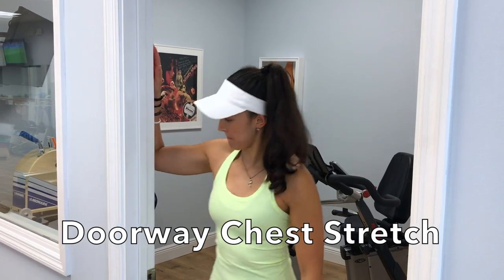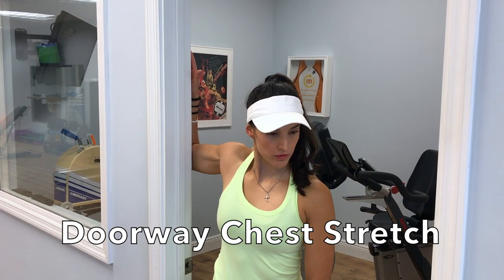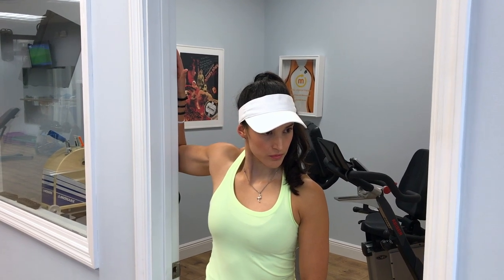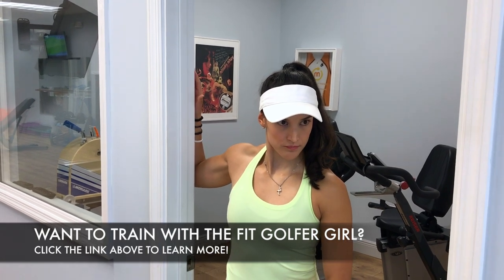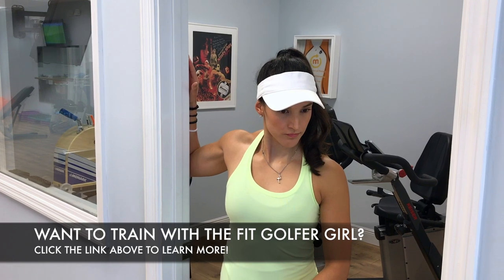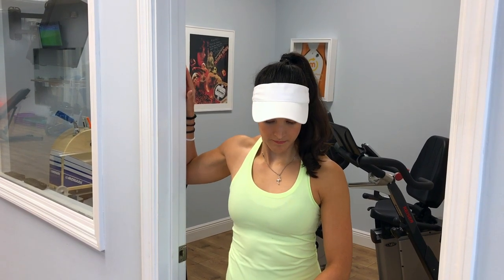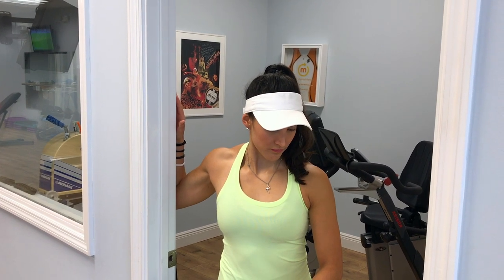Here's a great stretch for the front part of your shoulder, which really helps with overall posture and shoulder mobility. You can grab onto any doorway, wall, or even the end of your golf cart. Bring your arm up as shown and give a nice little forward pressure. You should feel a stretch right in the front part of your shoulder and chest muscle. If there is any pinch or pain in the top or back of the shoulder, just lower the arm as shown.